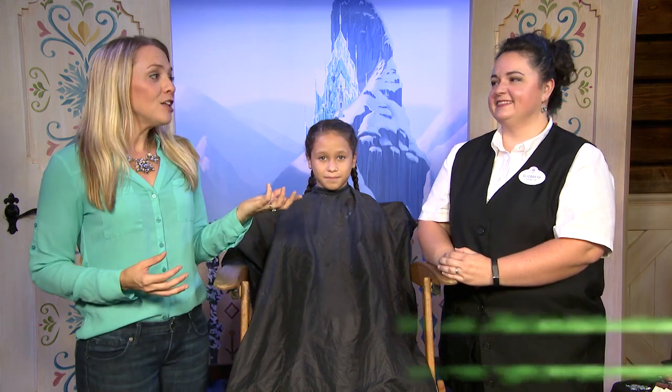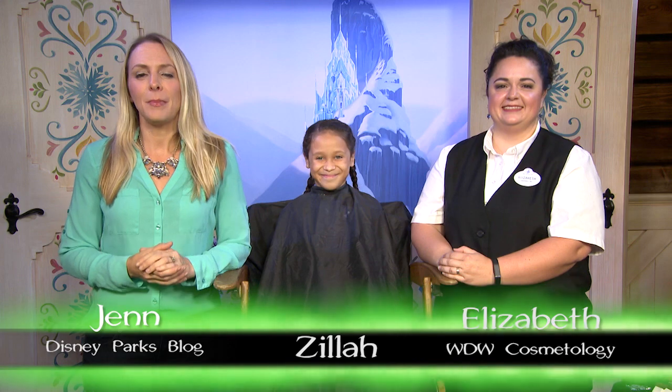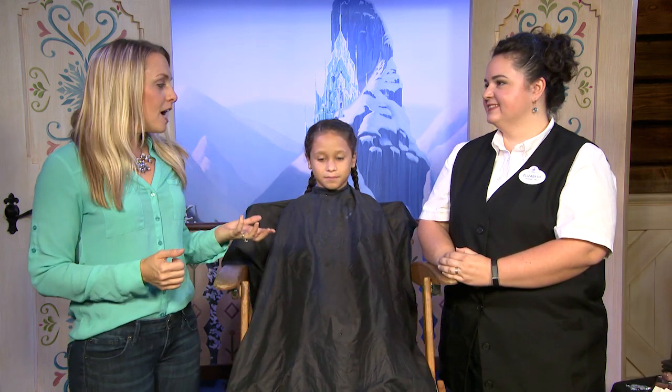We've traveled all the way to the Kingdom of Arendelle for this week's Halloween DIY makeover. Our cosmetologist Elizabeth is going to give us step-by-step instructions for the perfect Queen Elsa inspired look. Our model Zyla is ready. Are you ready? Alright, let's do this.